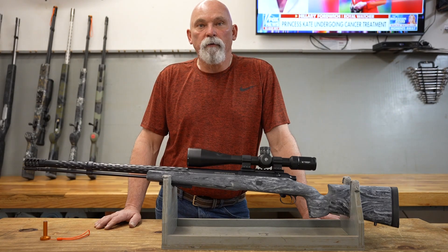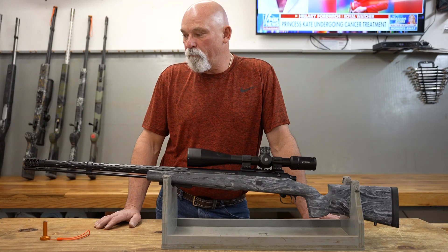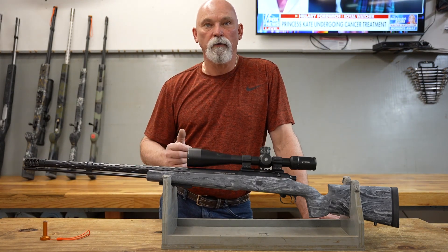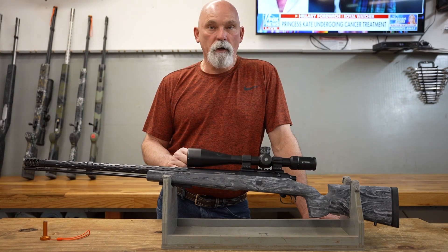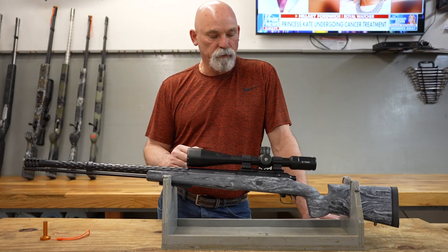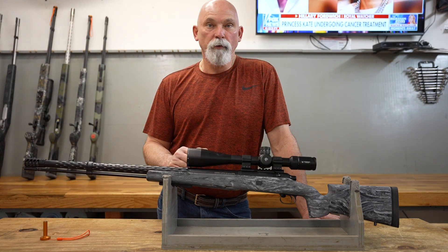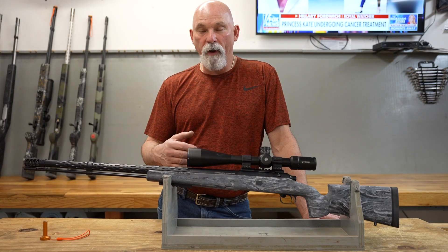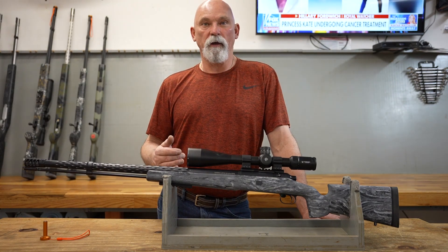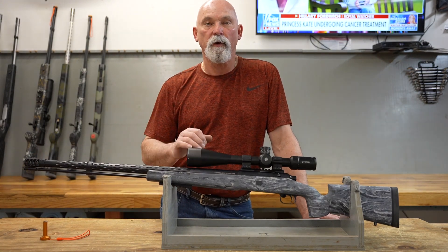We're in the shop here doing a few videos on some recent projects and going over a few things for you guys. I got a muzzleloader here done that I would like to go over. We're not going to shoot it, obviously we're inside the building, but I can go over all the build details and show you what we've got here. This is a super nice gun, I really like the way it turned out. I'm going to claim it for myself if it don't sell on the website fairly quick because we've got a shoot coming up in April.